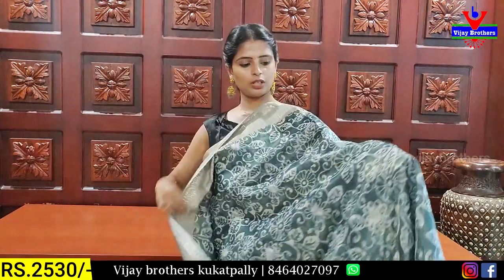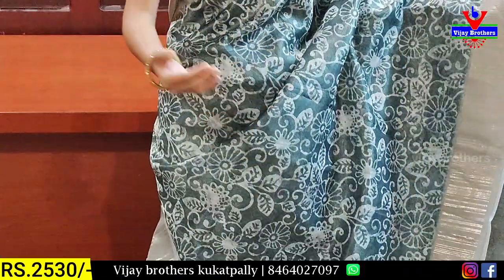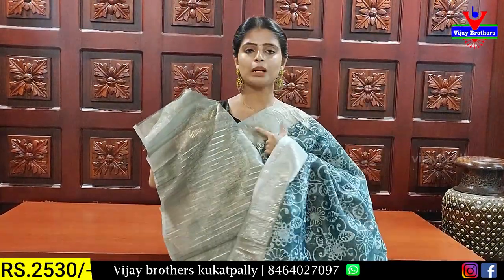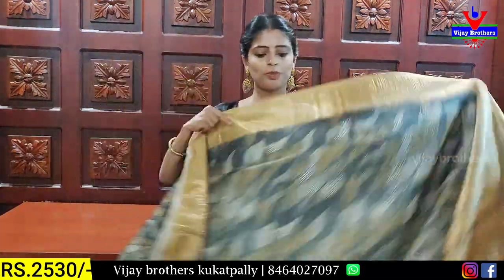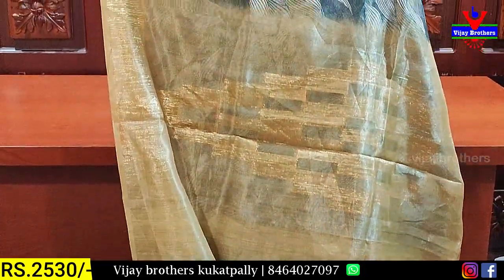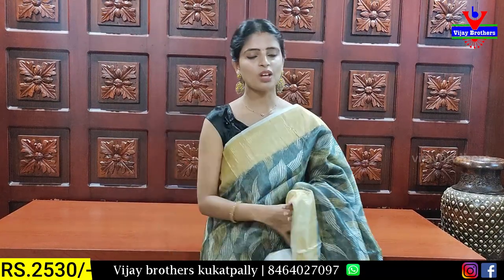The next combination is blue-green. Both sides have shimmer lines. Body parts are floral and cream prints. The border has golden shimmer lines on both sides. Body pattern also has leaf prints and golden lines. The contrast has a pattern, tassels are attached, and the blouse is printed style with golden zari lines. The price is ₹2530.